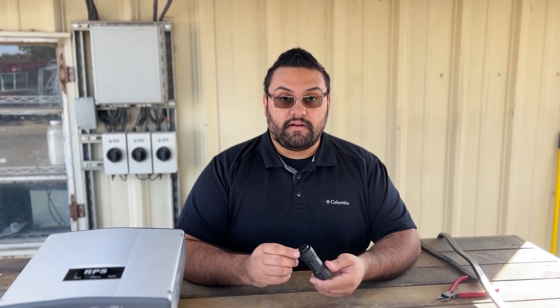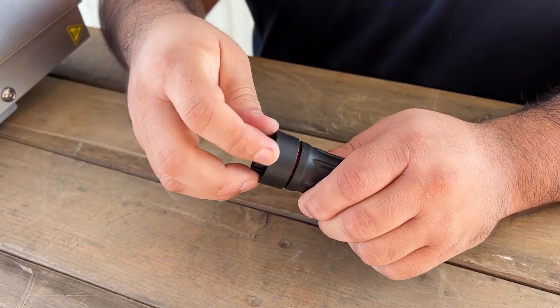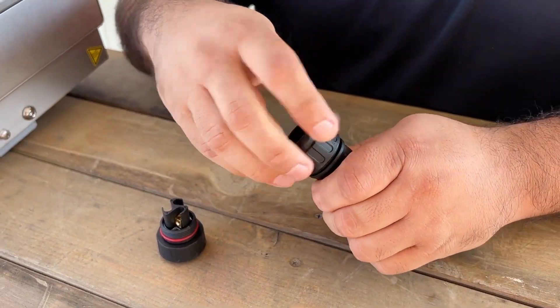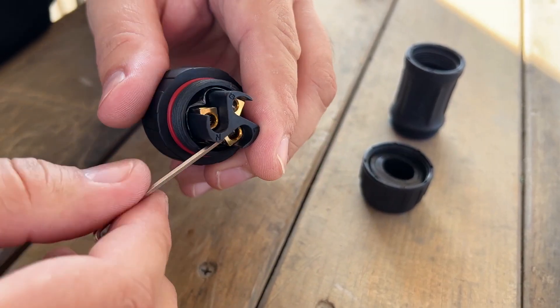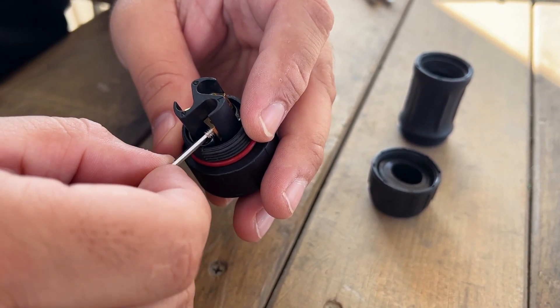Now we're going to go ahead and take apart our AC port adapter plug, and the only thing you'll need is the provided Allen key. First, we'll take off this top portion — it unscrews right off — and then we'll unscrew this bottom portion. Using our Allen key, we're going to back out these screws in the ports, but not too far otherwise they'll fall out. We want just enough to get to the top.